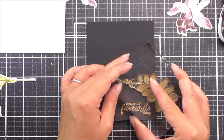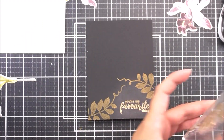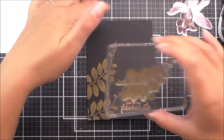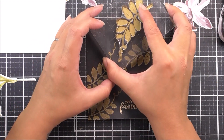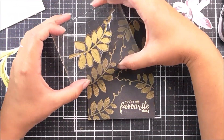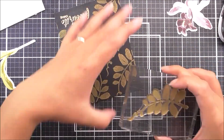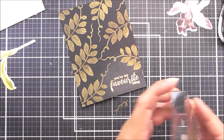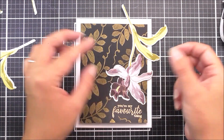I'm then going to take some Antique Gold ink — the same one used for the outlines — and stamp a leaf image from the stamp set onto the black background. This will add a little bit more detail and give a really opulent look to the whole card. I'm making sure to stamp over the edges so it looks like a continuous piece.